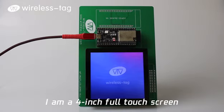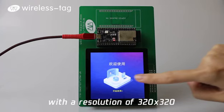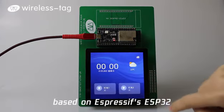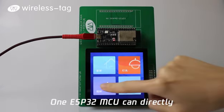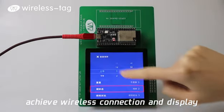Hello everyone. I am a 4-inch full touchscreen with a resolution of 320 pixels by 320 pixels, launched by Wireless Tag, based on Espressif's ESP32, directly driven by a 32-bit MCU. One ESP32 MCU can directly achieve wireless connection and display.